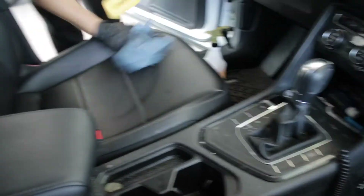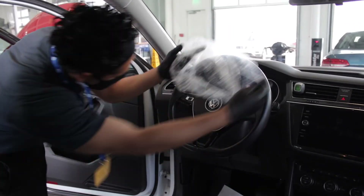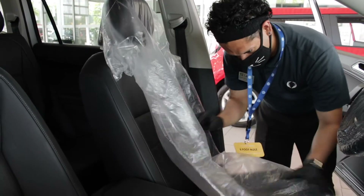Once the dash is wiped down, we'll wipe down the driver's seat and get the vehicle prepped for our service bay. We will place a paper mat on the floorboard, a steering wheel cover, a shift knob cover, and add a plastic seat protector — and your vehicle will now be ready to go into service.